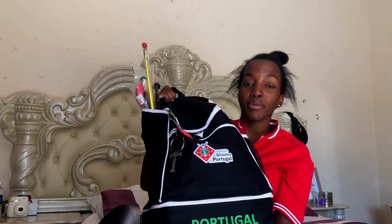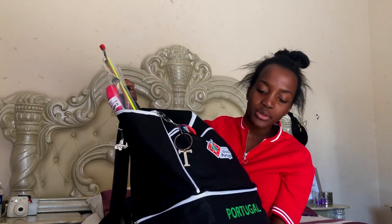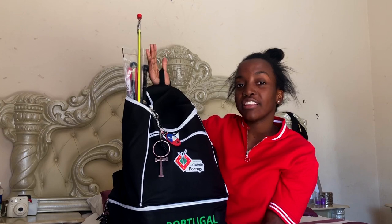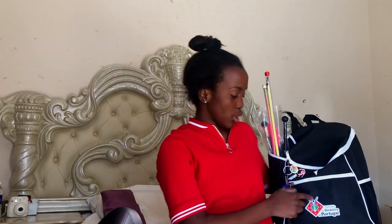The bag I'm currently using is this really big one which I got when I went to Austria. I traded with a man from the Portuguese team because he liked my bag, so I got his. I really love the size — it's big enough to fit everything I need. This bag has different compartments: a bottom compartment meant for shoes, a small pocket, and a big pocket. I'm going to start with the small pocket.